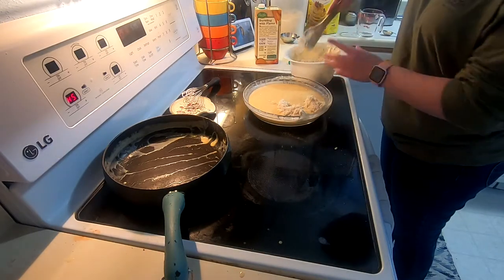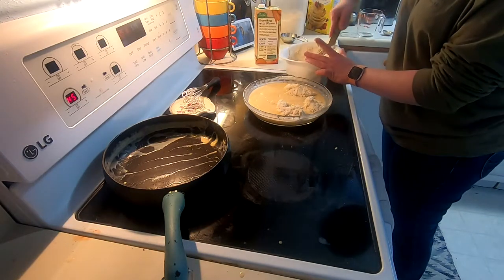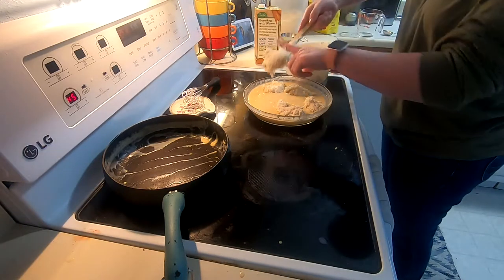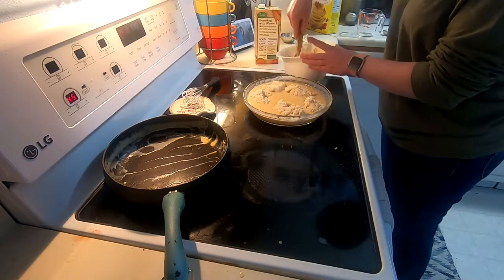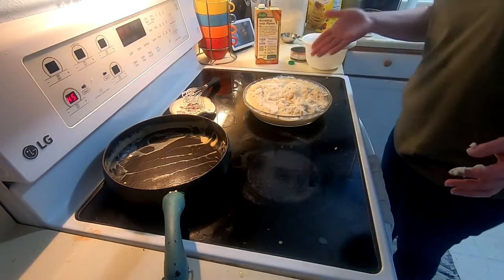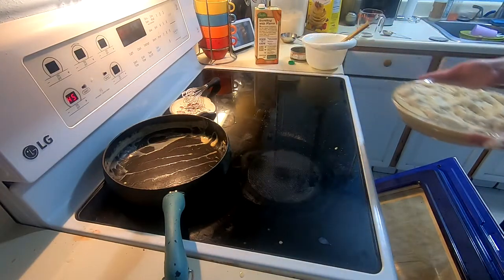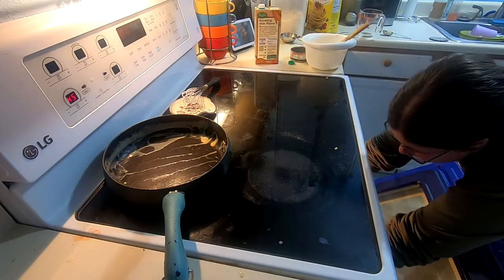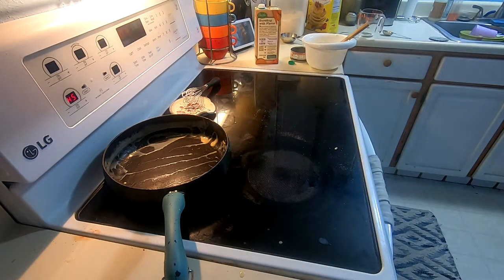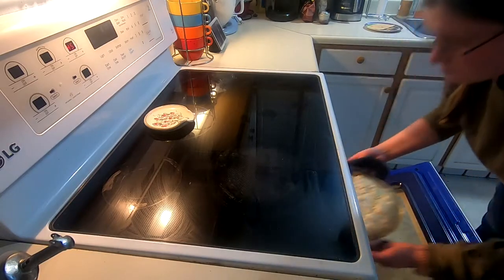Think of it as a dumpling — it could be a pot pie or a creamy dumpling kind of thing. The original recipe did call for deli roast beef, mixed vegetables, and beef broth instead of chicken broth, so that's another way you could do it. We're going to throw this in the oven for about 30 to 35 minutes. And now it's done — we're pulling it out all nice and bubbly.